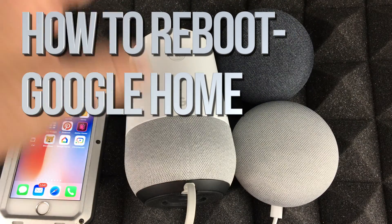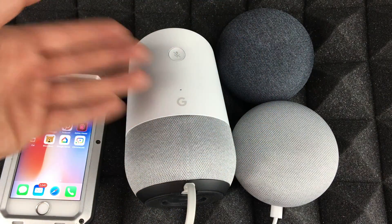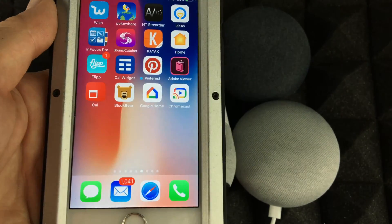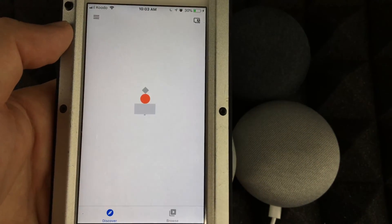Hey guys, in today's video I'm going to teach you how to reboot your Google Home — and it's the exact same steps for both of them — from your phone, iPad, iPod Touch, whatever you have. You'll need this app right here: Google Home. So let's just go right into it.